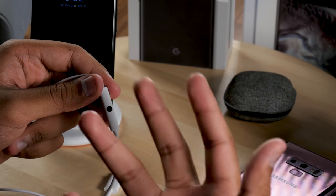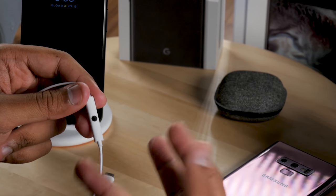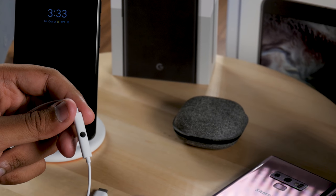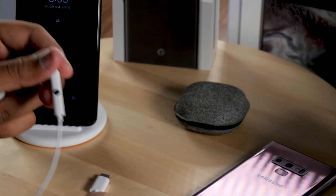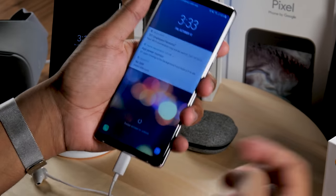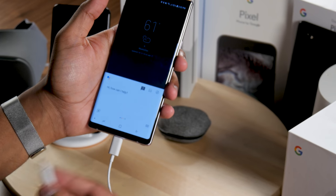When listening to music, Assistant will announce app names like Slack or Gmail when notifications arrive, and you can press and hold to have it read out the notification. Sadly, unlike the Pixel Buds, you can't respond back to messages or use the real-time translation feature. The buds are also sold separately on the Google Store and can be plugged into phones like the Galaxy Note 9, though they're not as well integrated as with the Pixel 3 XL.